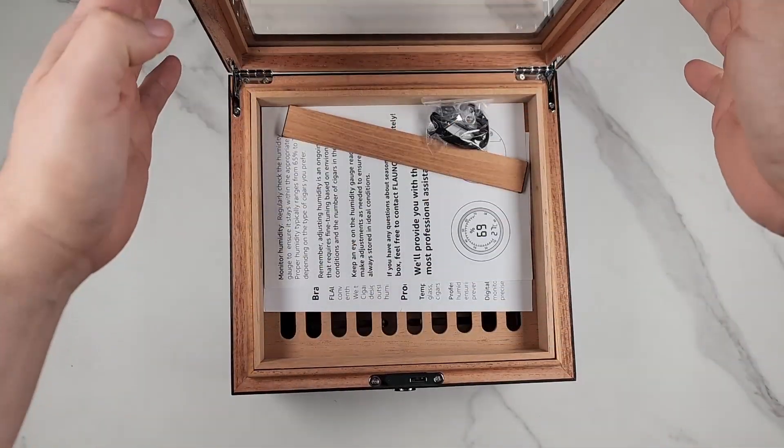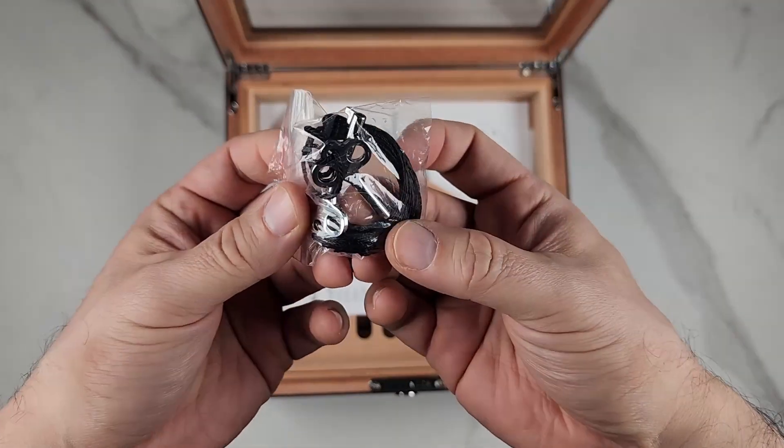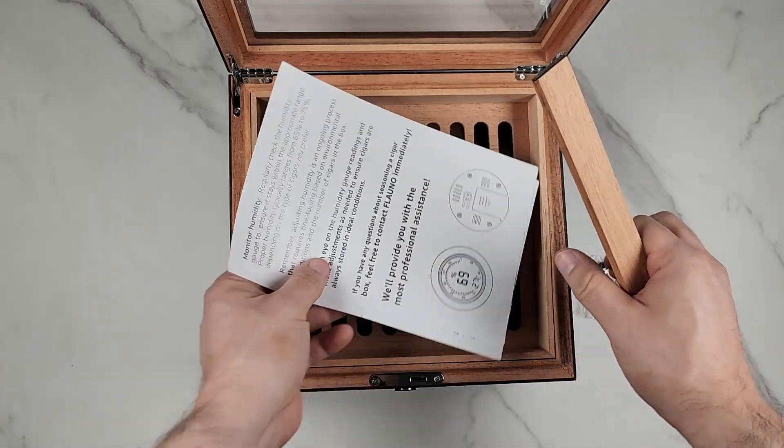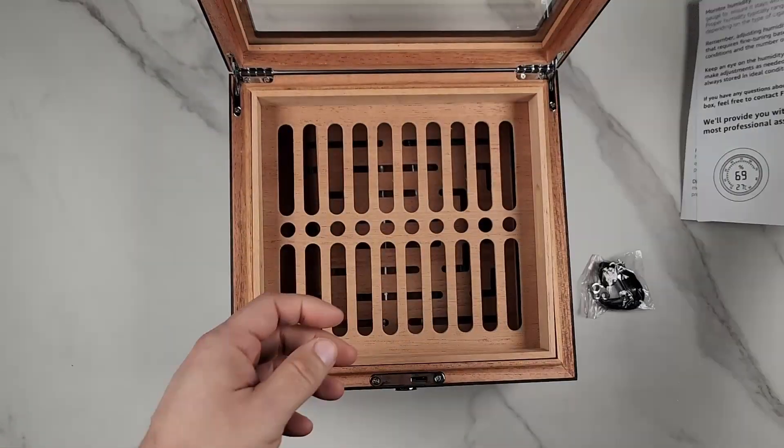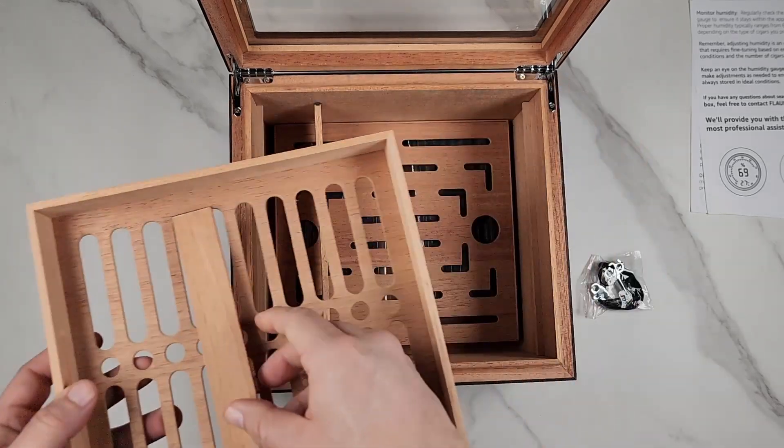You get the key — two keys — so you have a spare in case. You also get the care manuals, a divider, and your tray.